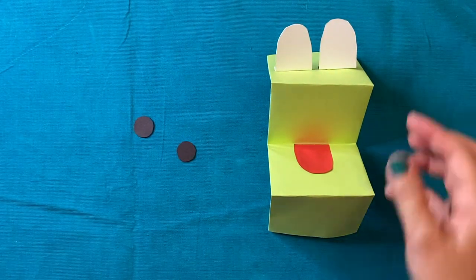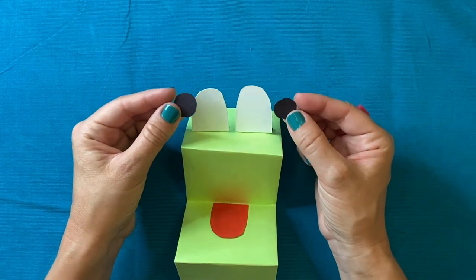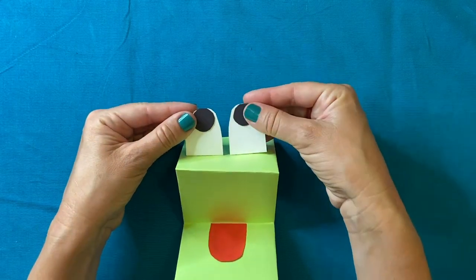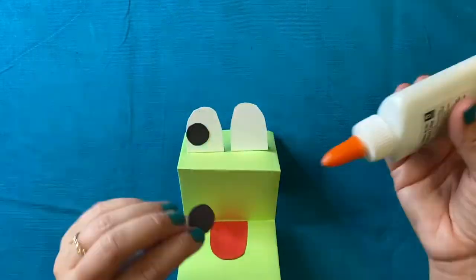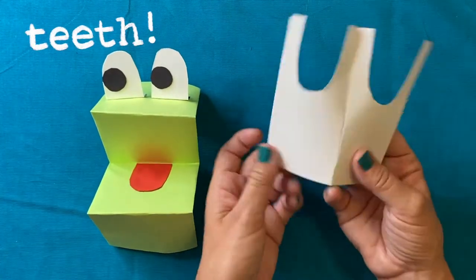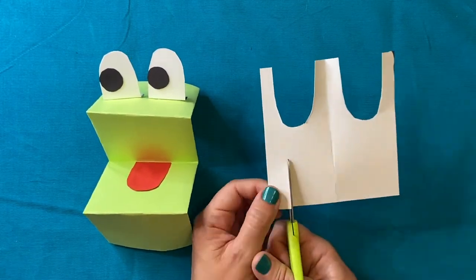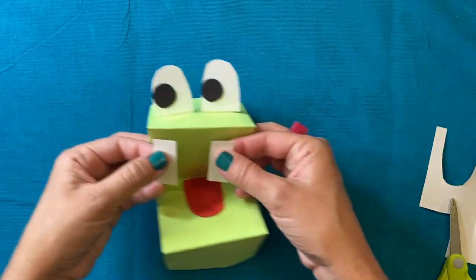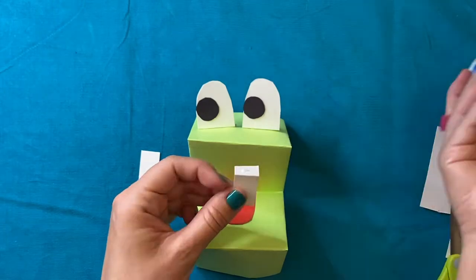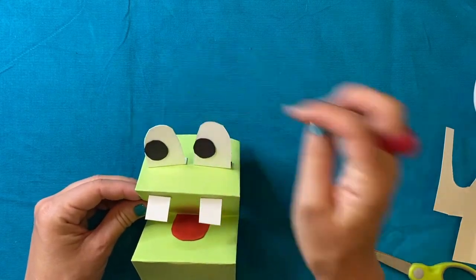I've got my two circles — these will be the pupils for my paper puppet. I love this part because there's instant personality when you add the pupils. Now I'm going to show you how to make some teeth. I'll use some white scrap paper — you could make your teeth rounded, rectangular, or even pointy. I think his teeth are going to go here but I want them to stick out a bit, so I'm going to fold those tabs again.